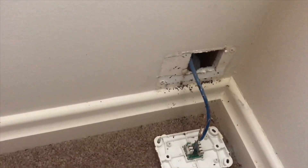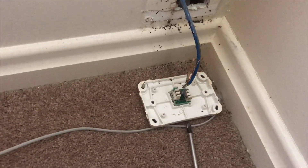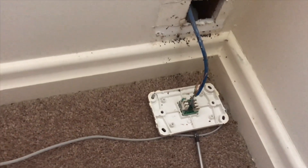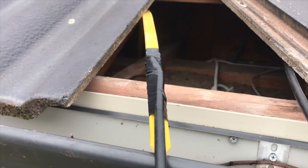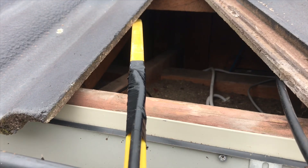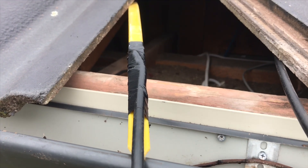At the office end here, I've just taken off the phone point. Going to push the yellow tongue up the wall and then change it from a single to a double — put his HFC on one and the phone back on the other. Now I've got the RG6 taped onto the yellow tongue and we're going to pull that down the cavity to the socket in the office — the location where he wants his NBN connection.